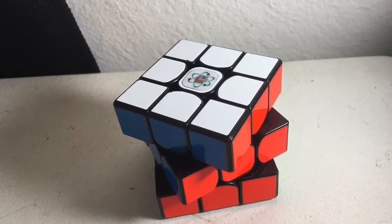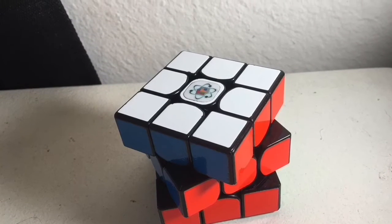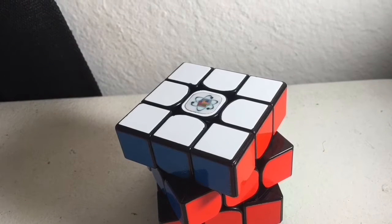Hello guys, this is SMAGE Cuber, and today I'm going to be making a review of the Cubicle Qiyi Valk M.